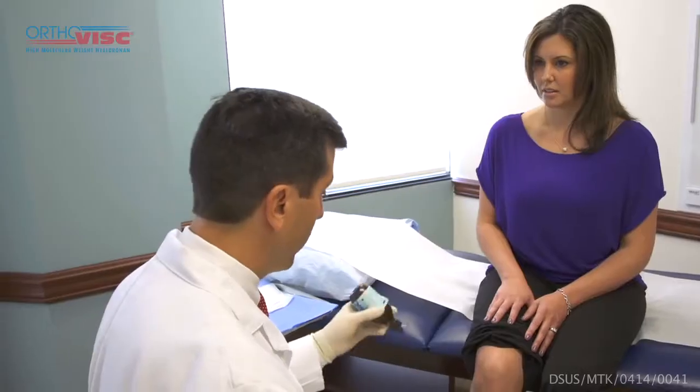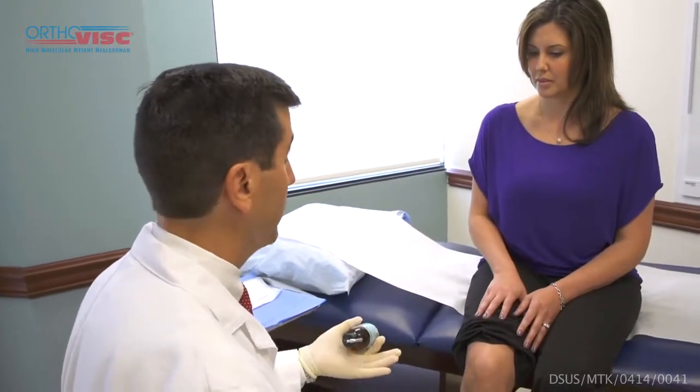While I'm getting the injection ready, I will use a topical numbing agent. Different providers do different things — some will do a little local injection of the knee first. I prefer to use the topical refrigerant, which is a very cold spray. I'll spray it on for a couple of seconds and then do the needle injection itself.